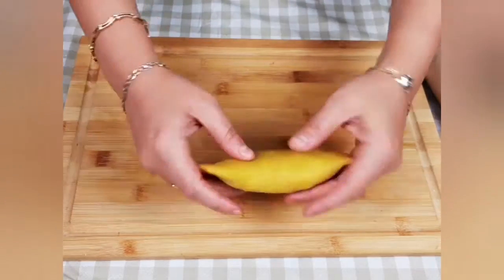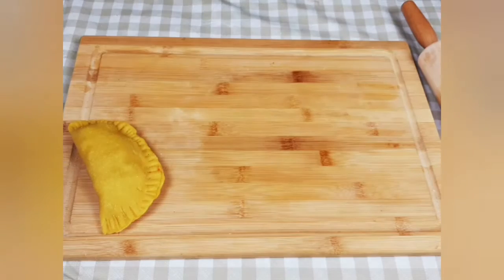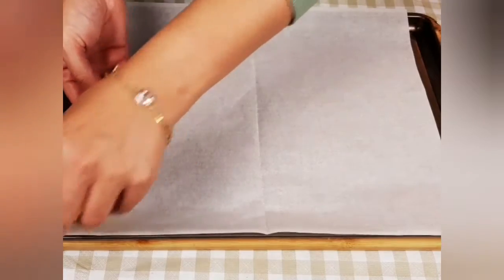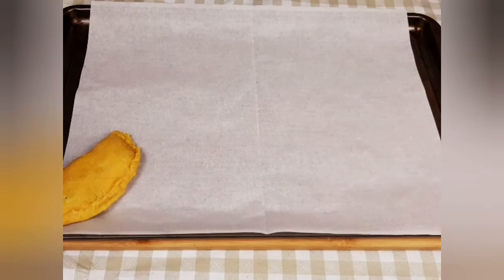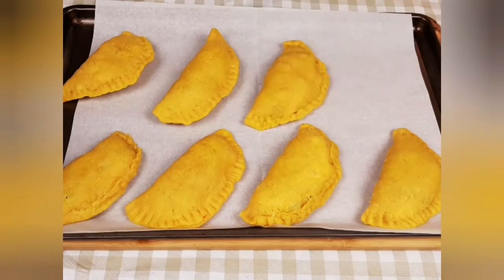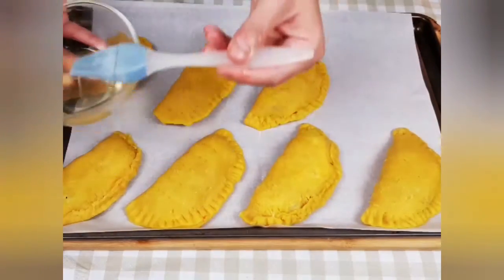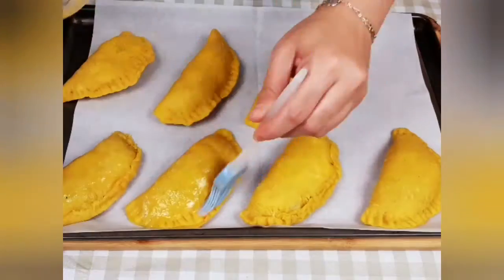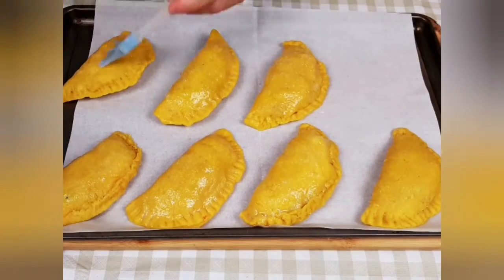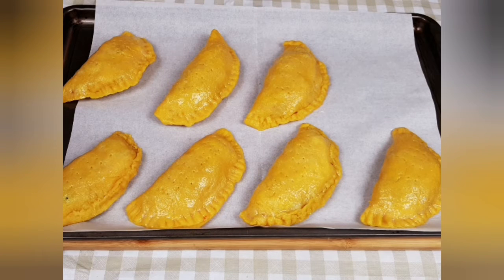I will repeat the same process for all the patties and then place them in a baking sheet covered with parchment paper and preheat my oven to 350 degrees. Then I will brush them with egg wash. At this stage you can also sprinkle them with sesame seeds, caraway seeds, fennel seeds, or any other type of seeds you prefer — it gives them a special taste and special look as well.